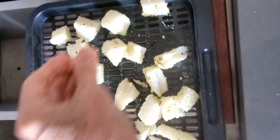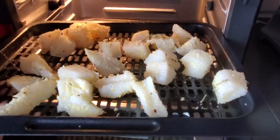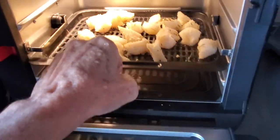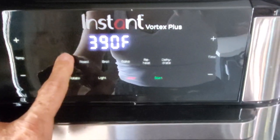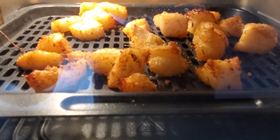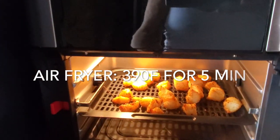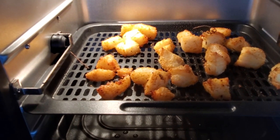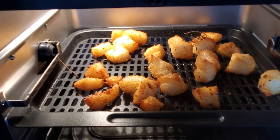Now we're going to do another batch of the dice with masa flour. This masa flour is perfect too with a small dice — masa flour is pre-cooked corn flour. Look how beautiful it goes. Same temperature, 390 degrees on your air fryer, for five to six minutes for the smaller pieces. Beautiful, crispy, and delicious — made in minutes.